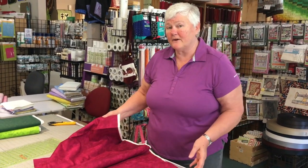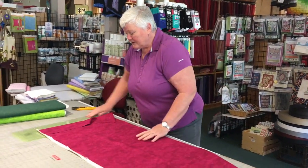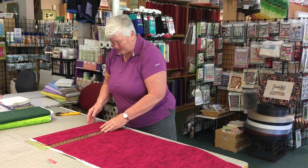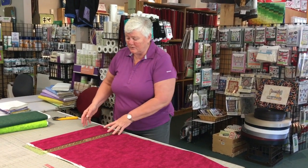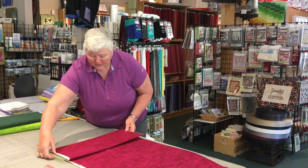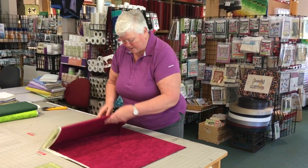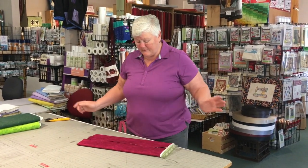I want to show you my very first special little trick, and hopefully you have an eight and a half by 24 inch ruler. If you don't have one, I strongly suggest that you go out and buy it. Lay your fabric on the table with your ruler and start wrapping your fabric around the ruler just like this, and I'm going to show you one of the many benefits.